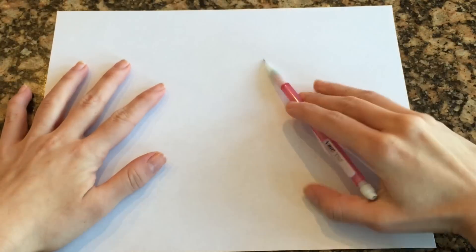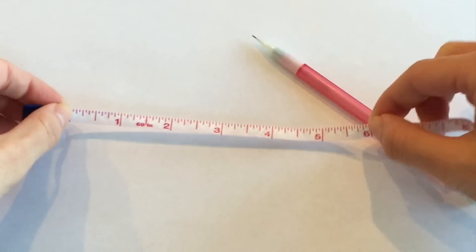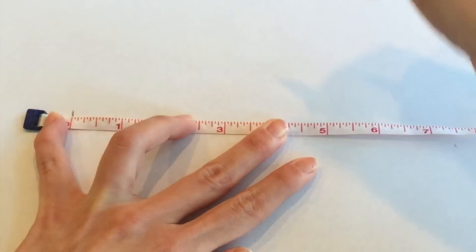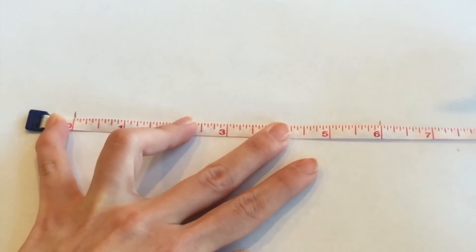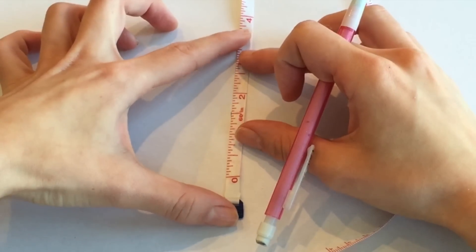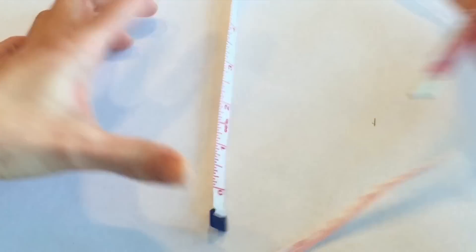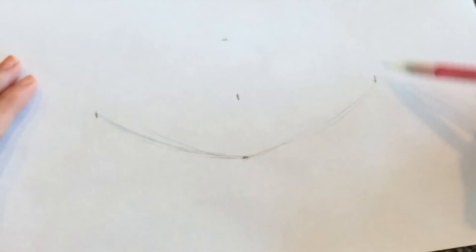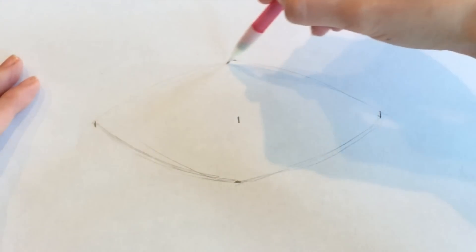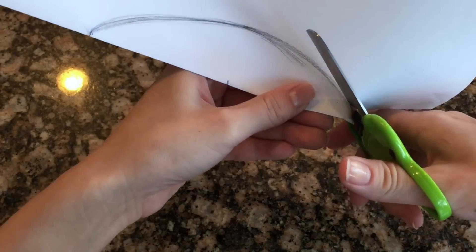We're going to start by making the pattern of the body, which is literally a sphere. I'm going to take a ruler, pencil and paper and draw out the four section patterns to form my little ball. I'm going to measure it out to be six inches long, and in the center is the three inch mark — I'm going to mark there and that will be the center point of my pattern. I'm going to measure an inch and a half on each side, which is half of three inches, to form the widest part of my pattern and just connect all my dots. Try to make the points to be about a 90 degree angle, and once you're happy with the pattern go ahead and cut it out.